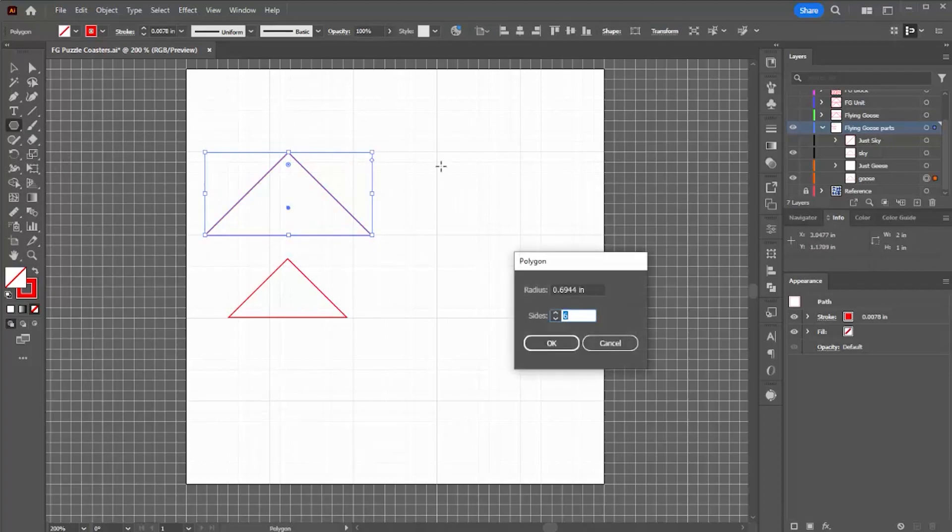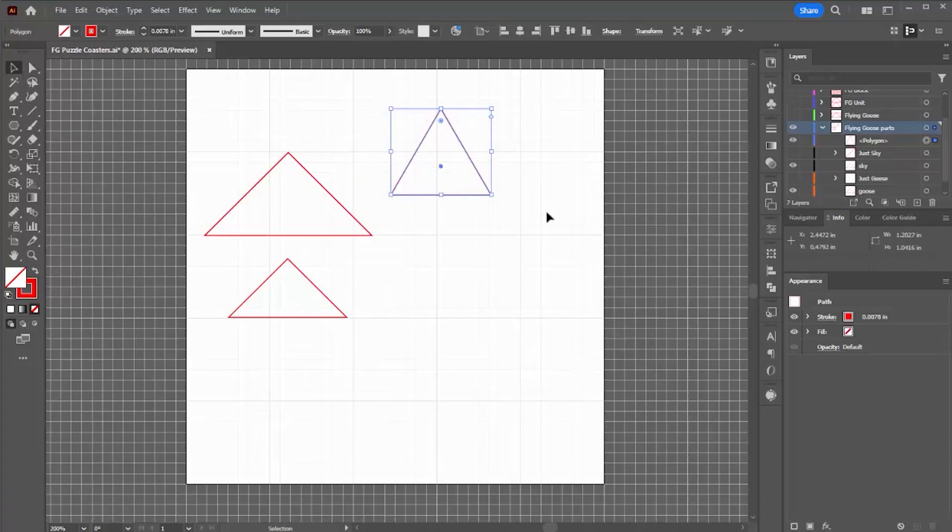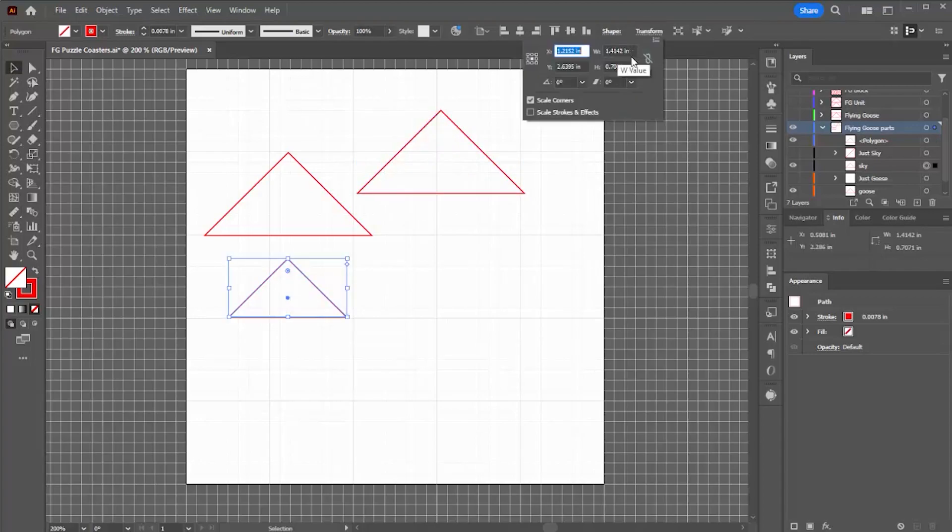You click on the polygon tool and tell it you want three sides. What I'm trying to create are isosceles triangles, meaning two of the sides are the same. I don't know what to do with the radius field so I'm just going to ignore it. I'll create the triangle and get it to the right size using the transform function, putting in the height as 1 inch and the width as 2 inches. That creates my first larger triangle, which is the goose in the design. The smaller triangle is the sky, and I can get its base length by calculating the diagonal of a 2-inch square — the actual number is 1.4142.